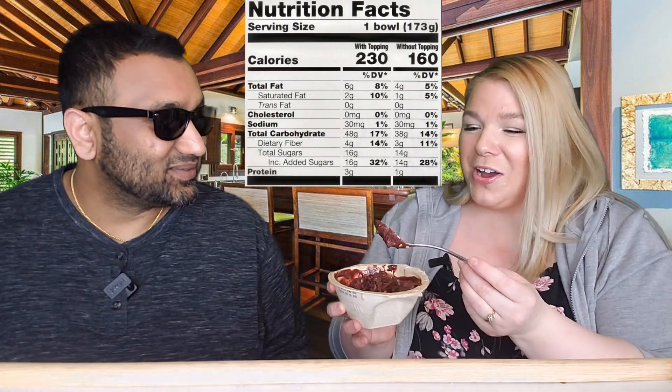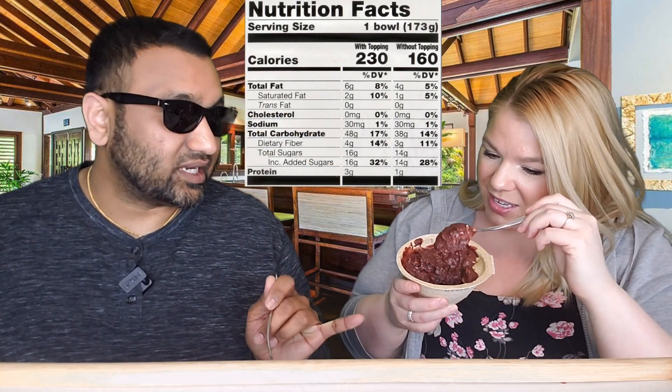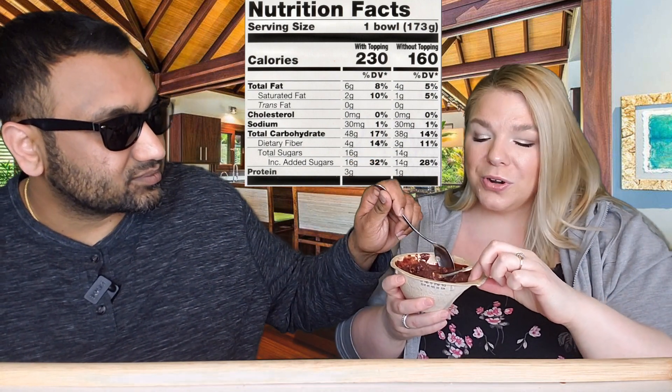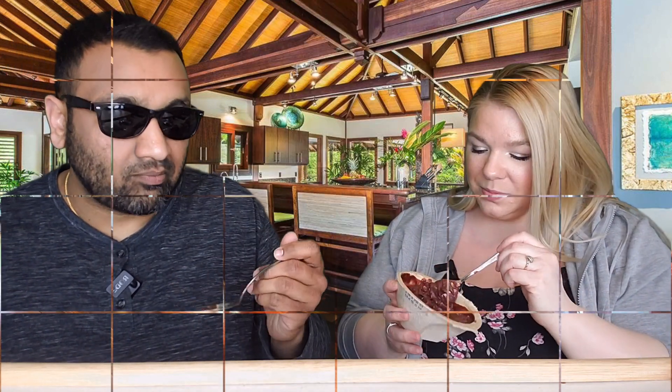It doesn't smell a whole lot like anything — but cardboard. When I saw it was in this kind of bowl, I was like, oh, I hope the cardboard doesn't ruin the taste, because the cardboard isn't sealed or anything, so I wonder how that's going to affect it.